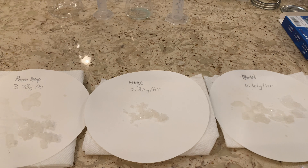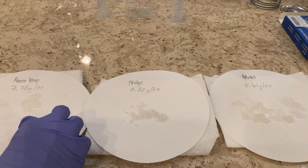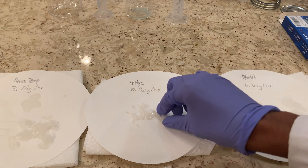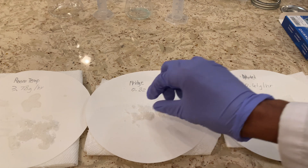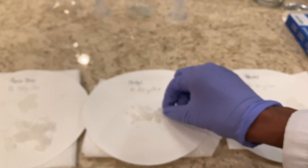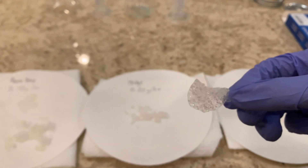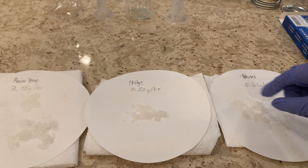We can also see differences in the shapes of the crystals. The room temperature ones clumped together and are medium-sized. The fridge ones are the smallest, so if you're interested in smaller crystals, definitely go for cooling in the fridge. The diluted ones had the most unique crystal growth — I definitely recommend trying that one.